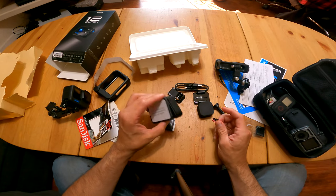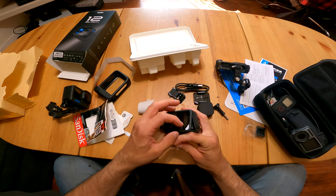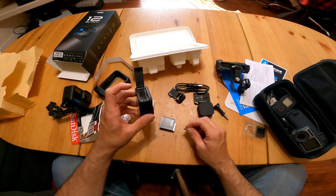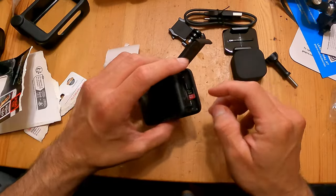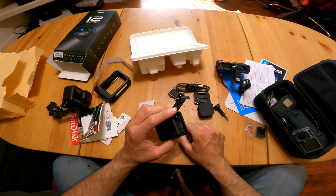We're going to set up our GoPro Hero 12 in this video. I'll try to keep it short. We need to remove the screen protector so we can see what we're doing. Let's grab our SD card and just slide it in here, facing up like this — if you have the camera facing down, just push it into place and it's going to lock in.